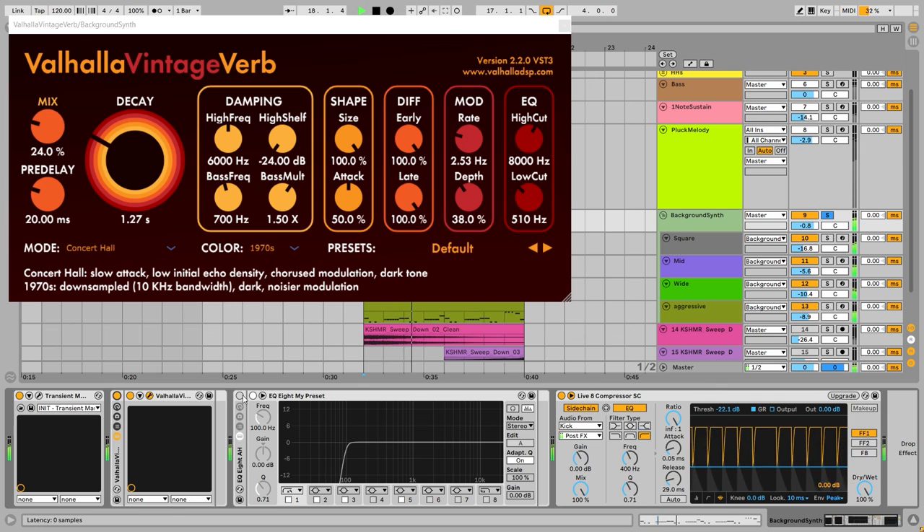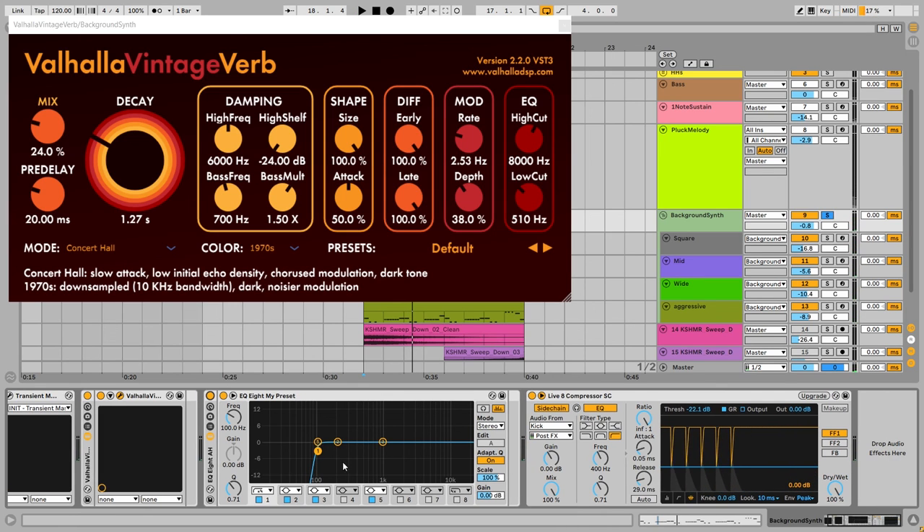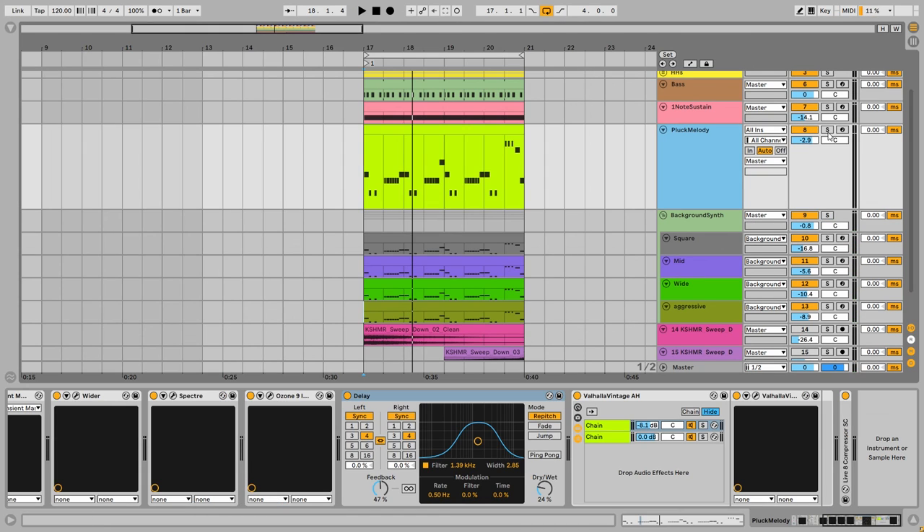Now it is in the background. Next I've cut the low end and nothing else. Together with the lead sound — I turn them off, then back on. Now in the whole context of the music.